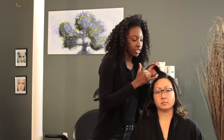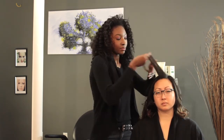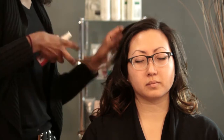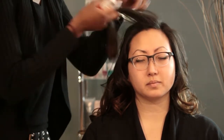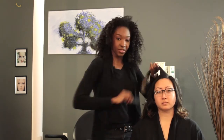I'm going to take small sections going diagonally for her bang piece up front. I'm going to spray with my heat protector spray and comb out the piece before I start with the flat iron.